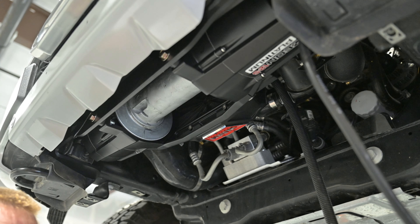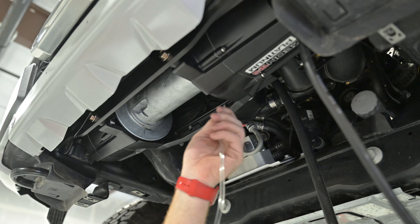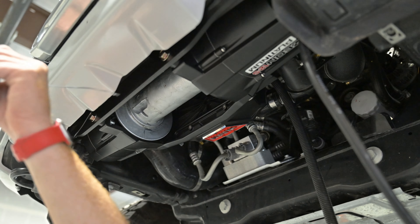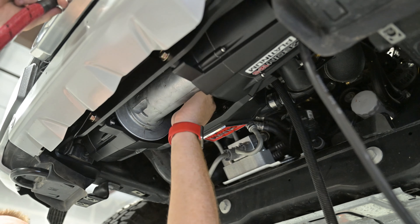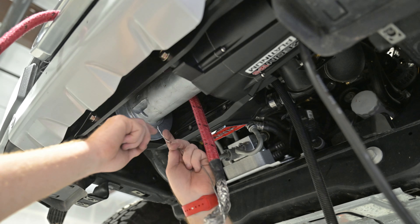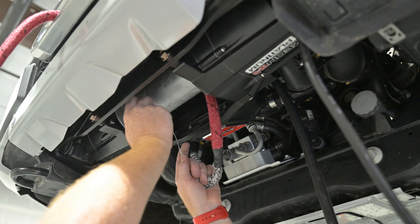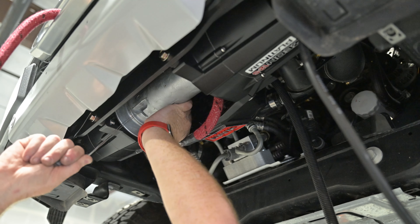Now it's time to put the line on. One thing you want to do is remember to put the black sleeve for the rock protector on the end of the line first — put the wire through there and put the black sleeve over it. Then run it through the fairlead over the top of the drum. Sometimes you might have to spin the spool a little bit with the remote.